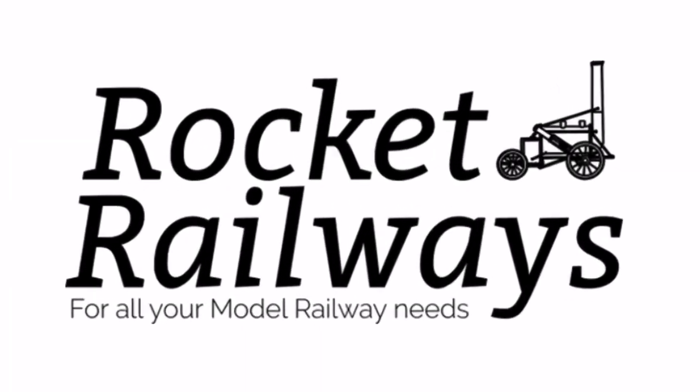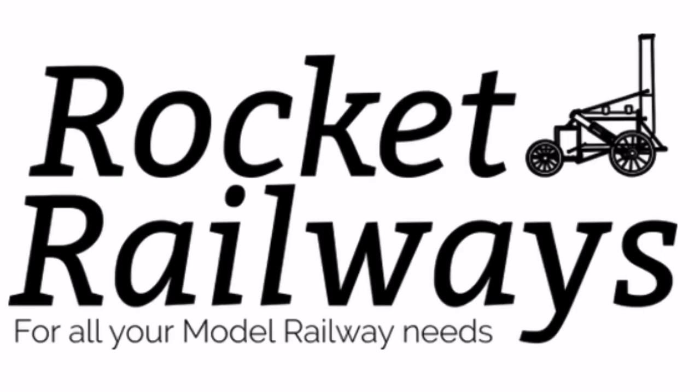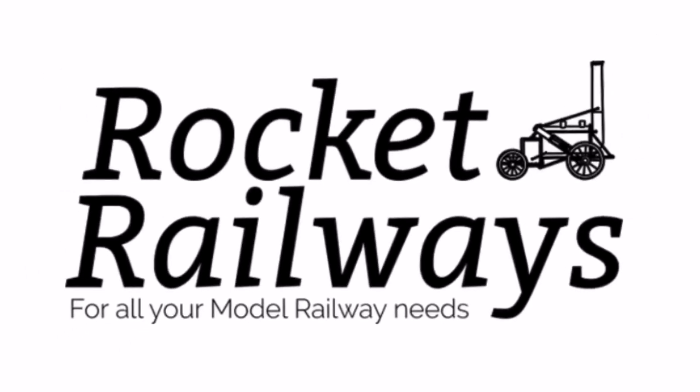This video is supported by Rocket Railways for all your model railway needs, please check the link in the description below.